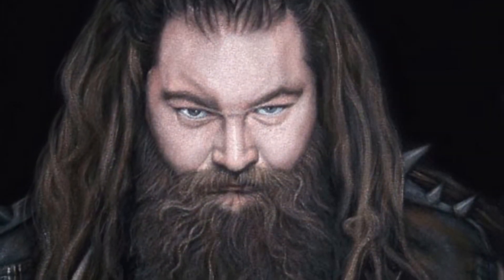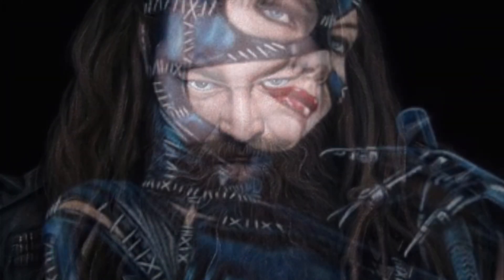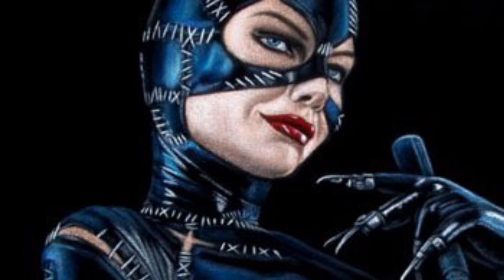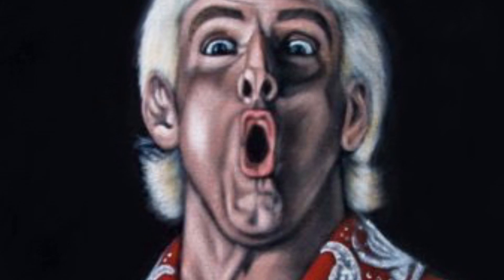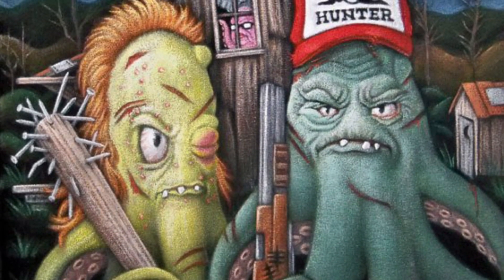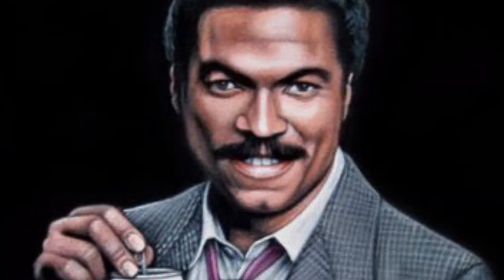I'll also be uploading videos with tips and tricks so that you too can paint on black velvet. I tend to gravitate towards pop culture icons and portraits, and you'll also see portraits of people you won't recognize because I do a lot of commissioned work. Thanks for looking.